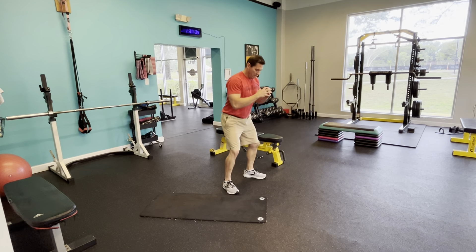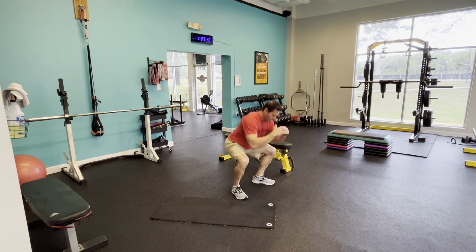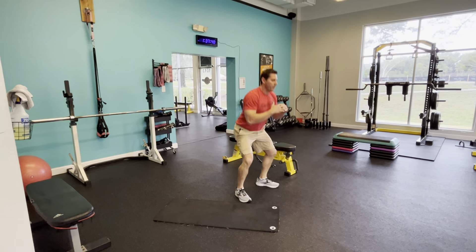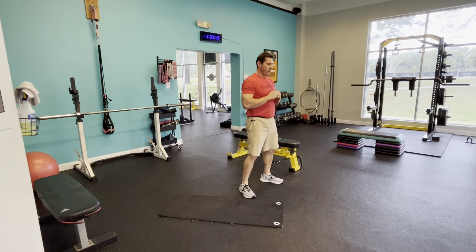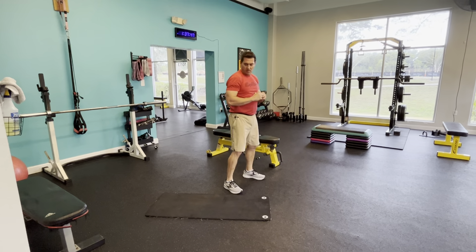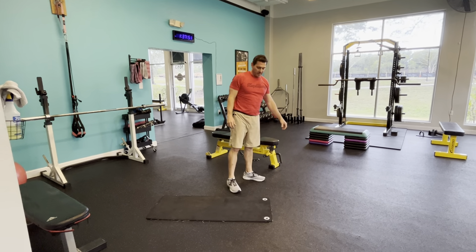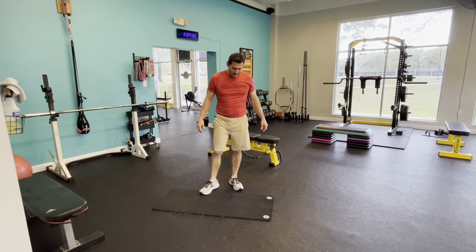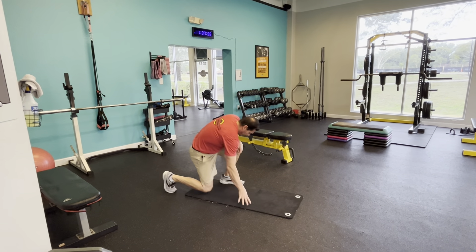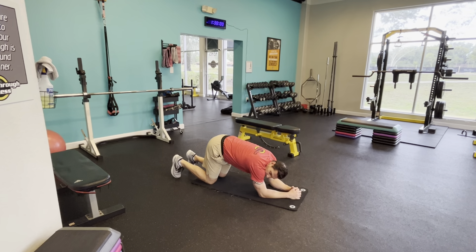And rest. Back to the ground. This time we'll go pledge plank. Go up into that push-up position — again, you can be from the knees. Shoulder tap. You'll see my butt's down, glutes are tight. You don't want to be like this doing it — you want to be here. That's engaging the stomach. And rest.